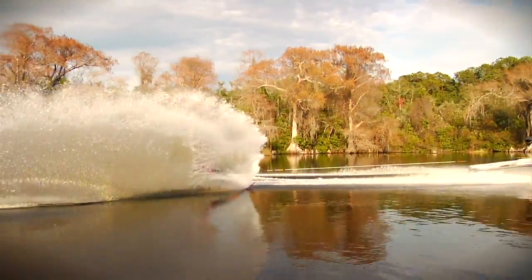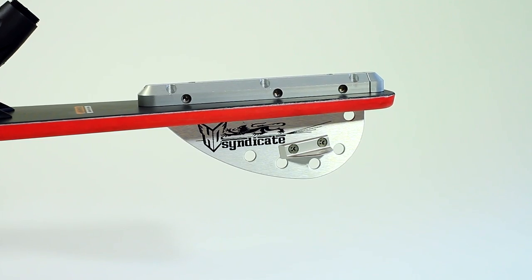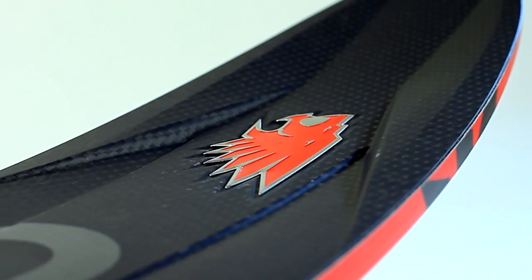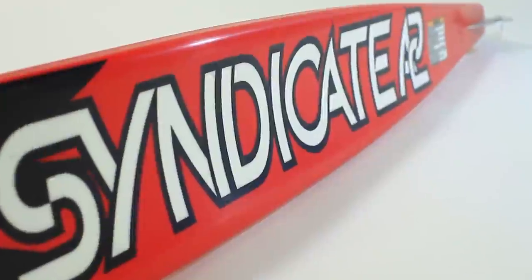One thing that really impresses me about HO is their attention to detail. Every time I get a new product or they send me a new ski, I'm just really impressed. They really monitor their flex numbers and their rocker numbers. They're very particular about every ski they send out of the factory — they have a full-on quality control system. When I get my ski out of the box, I know it's going to be the one for me.